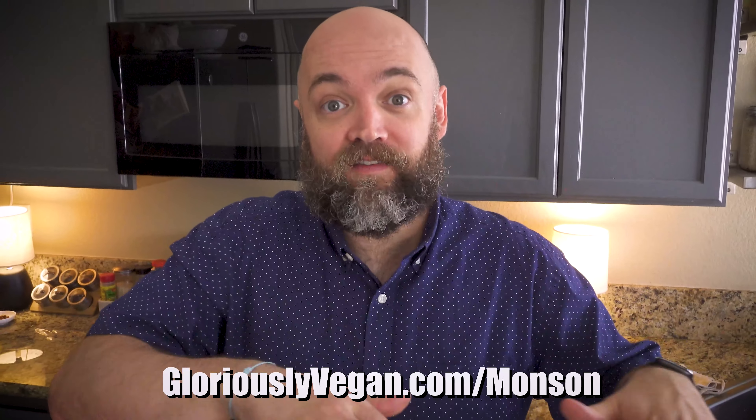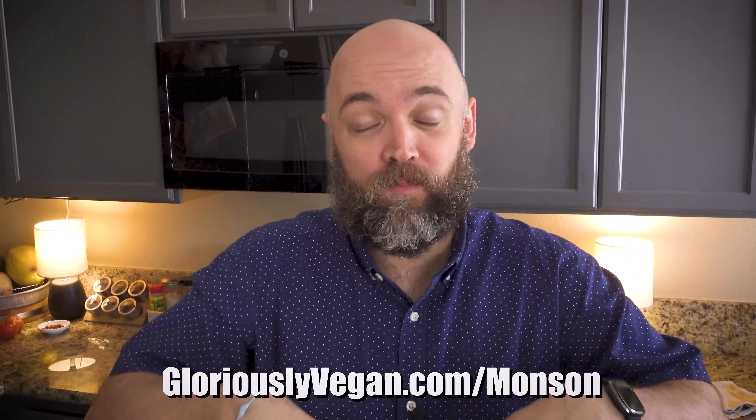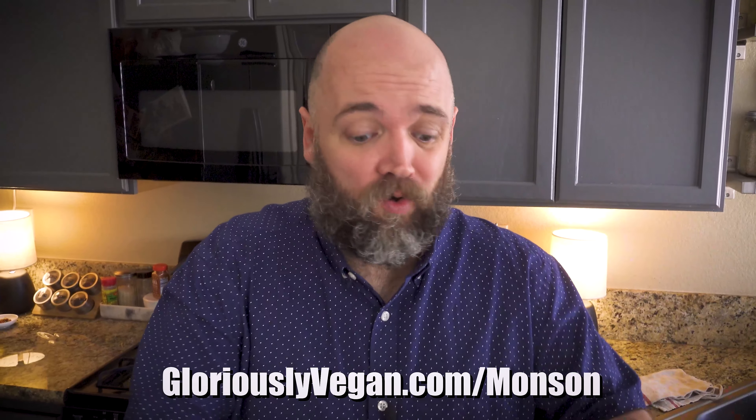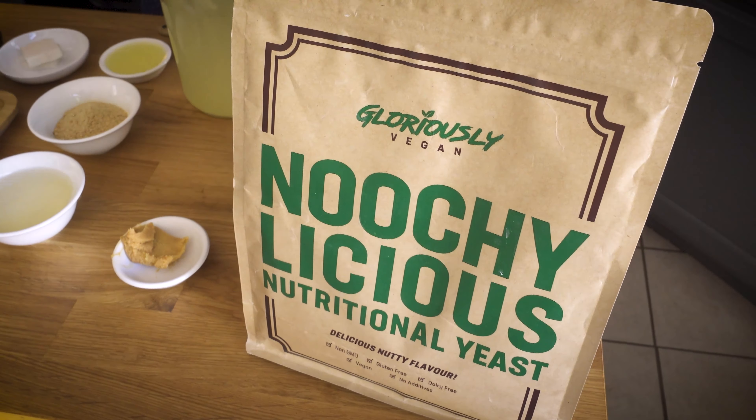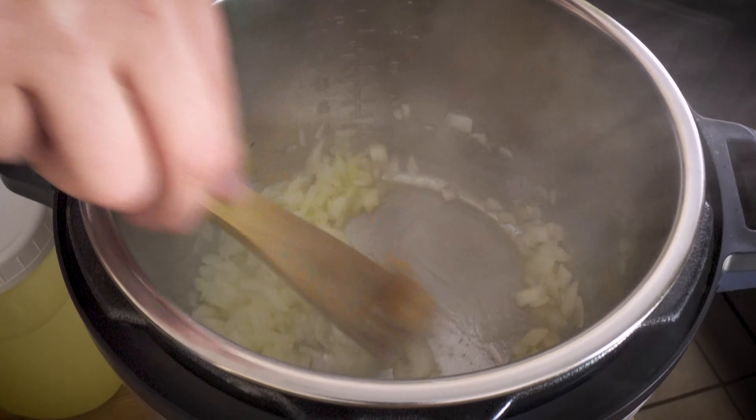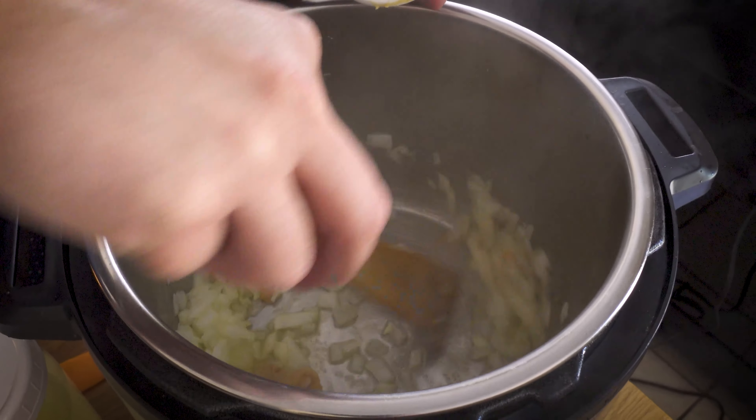Today's video is sponsored by Gloriously Vegan, who makes this nutritional yeast. I've been using nutritional yeast since going vegan - pretty much every savory recipe on my channel has nutritional yeast. I've tried a few from bulk bins, but after Gloriously Vegan sent me this Nucci-licious I was like, oh my god, this is a different game. If you go to gloriouslyvegan.com/Munson - I'll also post that link below - you can read about this product and order it. Depending on how much you buy you can save 55% on your order and get a couple of digital e-books as well.